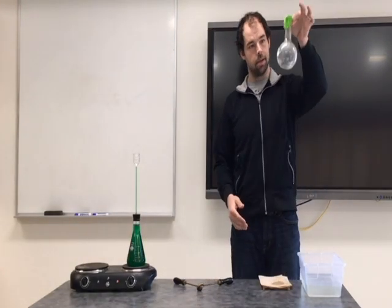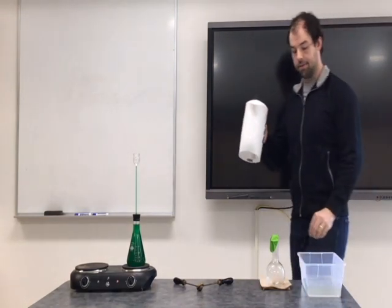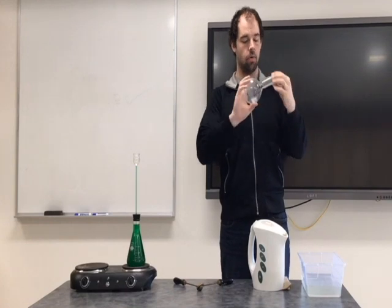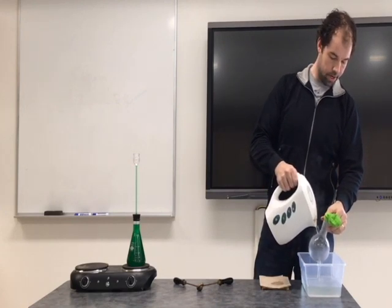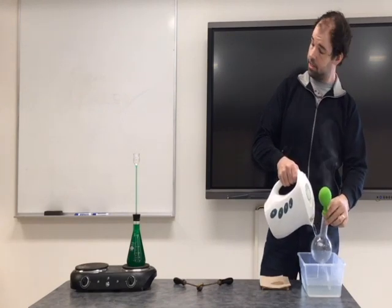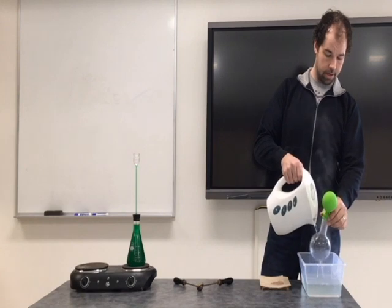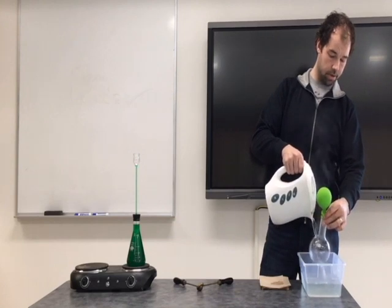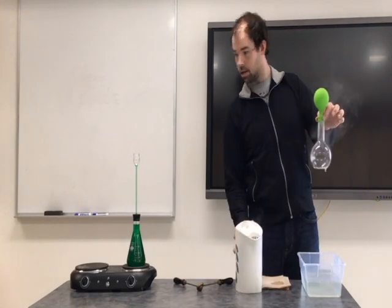Our last one — in the Florence flask — is gas. I'll add some hot water. The balloon was left deflated, but as I warm this up, there is nowhere else for the air to go. As I pour the hot water over top, the balloon ends up filling up. Similar to the water, as the air particles are heated up, they expand, pushing their way out through the balloon.